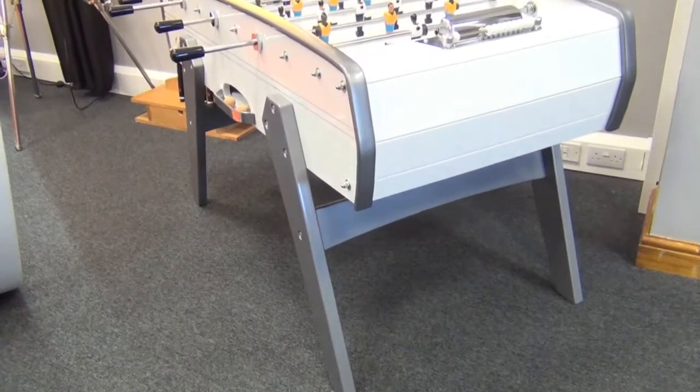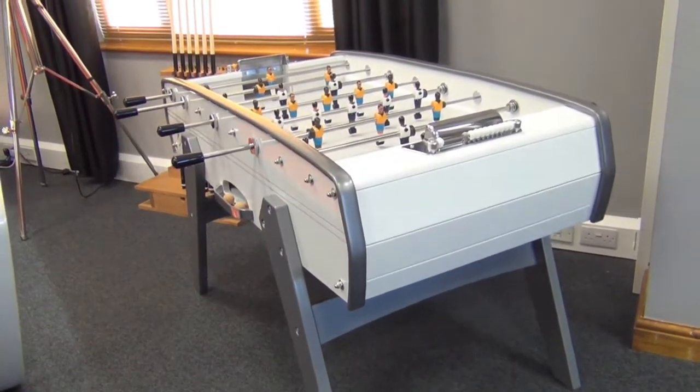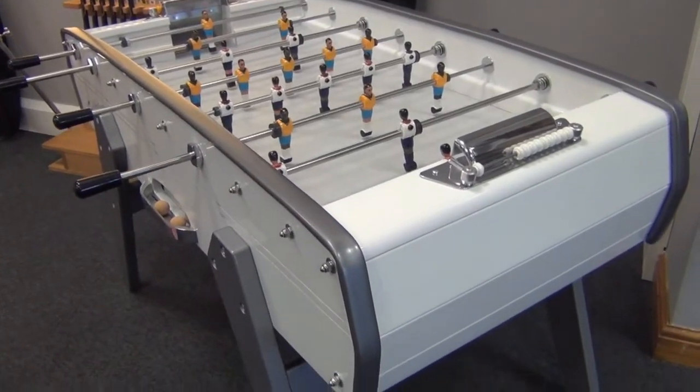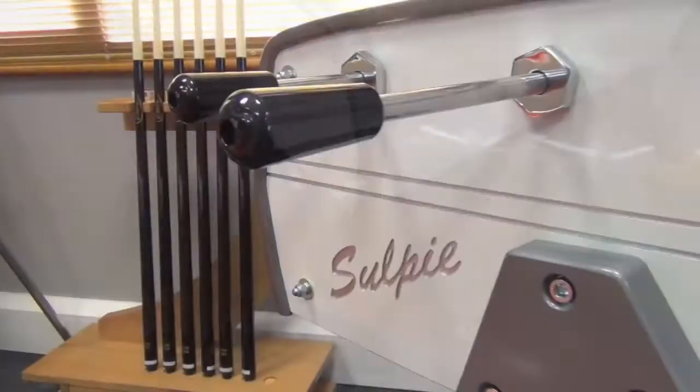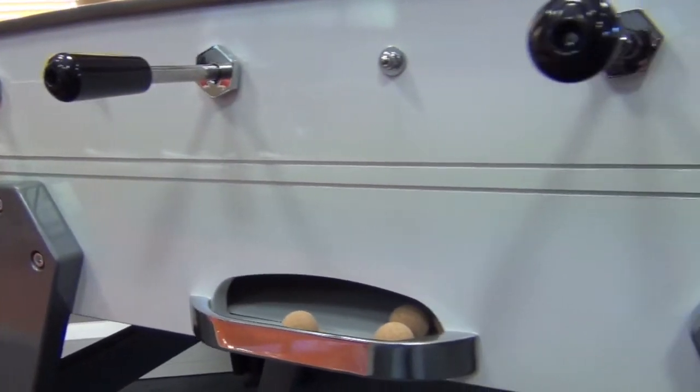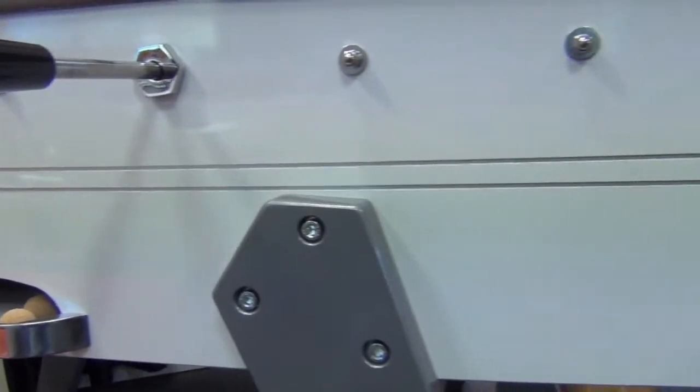Silpy football tables have been craftsman-made in France, just outside Cognac, since the 1950s. This model is the most popular in their range: the Evolution. It comes in beech or standard, and here you see it in the premium high-gloss white finish with silver trim.